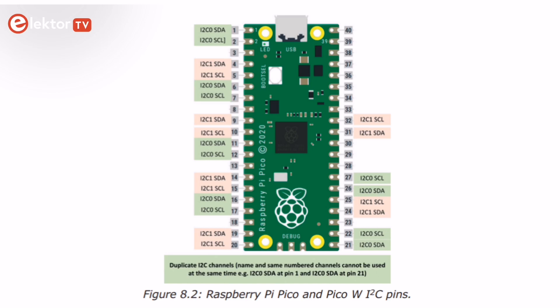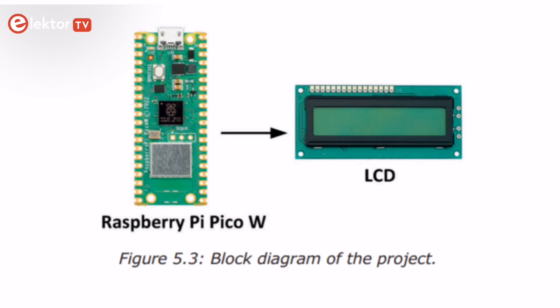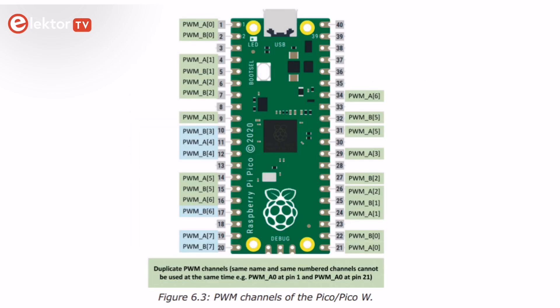In chapter 5, you'll learn more about communication over the I2C bus. You'll also learn about the PicoW I2C pins, and you'll learn how to develop a library of functions that can be used to control parallel LCDs.